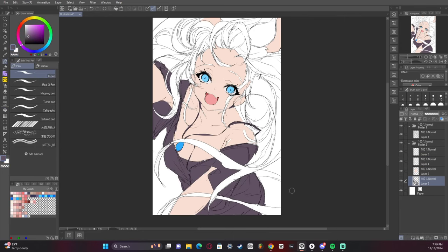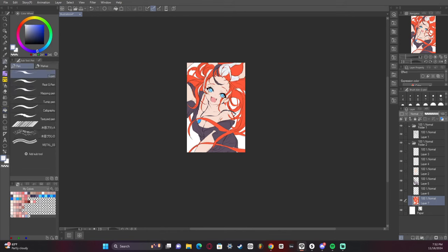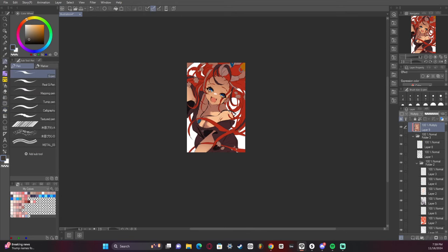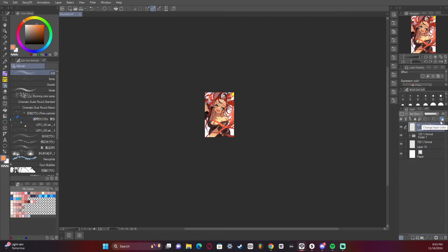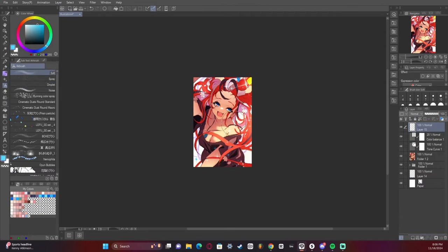We've got the base colors going now, and with the base colors I want to plan out the values — really have it be saturated where I need it to be and use a multiply layer on top to plan out the lighting. I actually didn't go with the lighting that I initially went with in the sketch, which is okay. Sometimes I feel like maybe I should have stuck with the sketch's lighting, but it is how it is — it's fine and turned out pretty good.